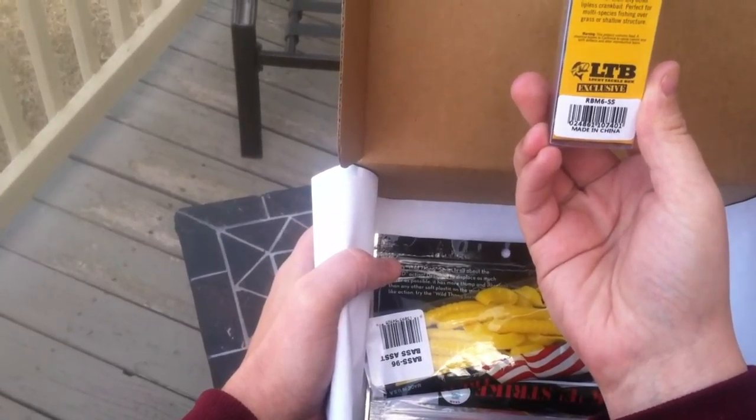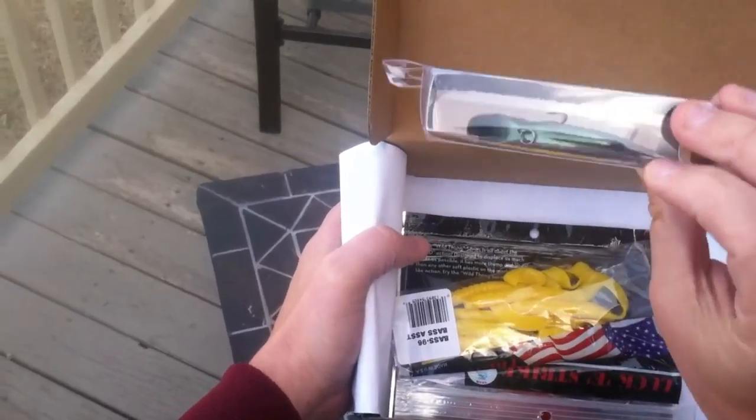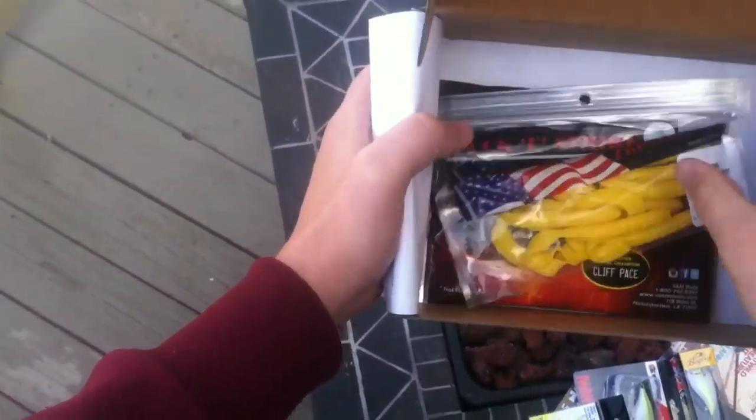LTB exclusive — Legendary Action Rattle B-Minus. Interesting. Let's see how that works.